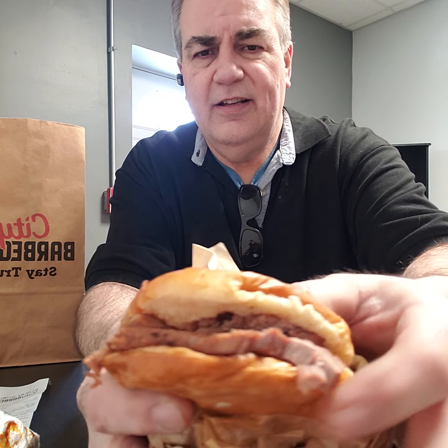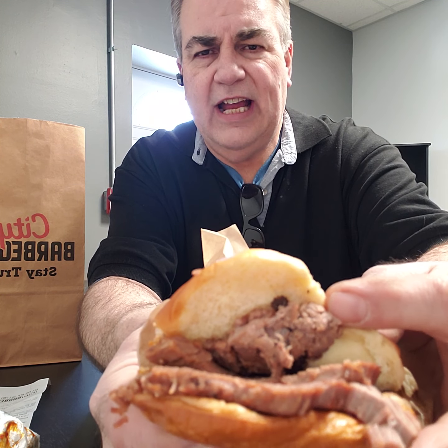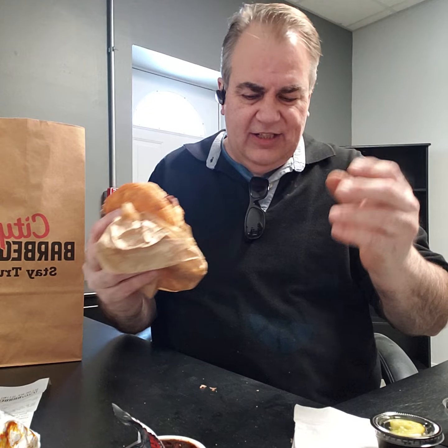Okay, let's get into it. This is the brisket sandwich right here. It's kind of a small sandwich — this is just the smaller version of their brisket sandwich. They have a signature sandwich over there, but this is the smaller one.